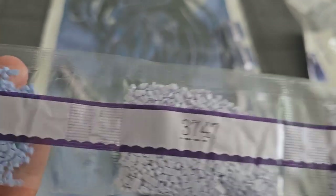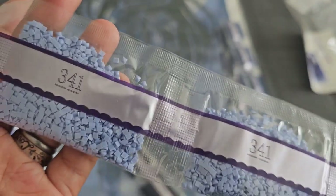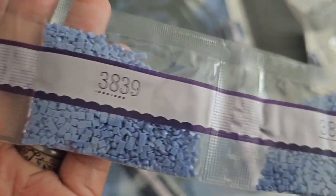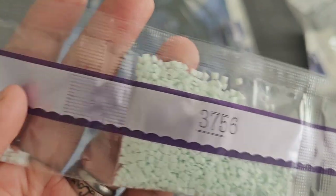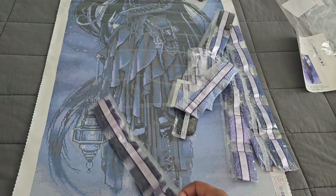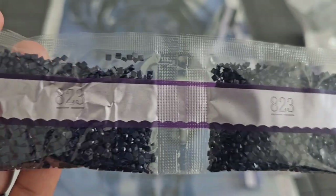We have some more 803s — double trouble there for 803. Then 3747 — three bags of 3747. 341 coming in with three bags of 341. 3839 coming in double trouble, and 3756 coming in with two bags as well.